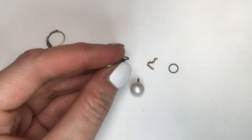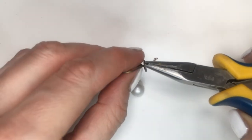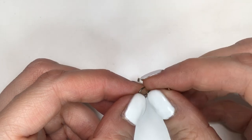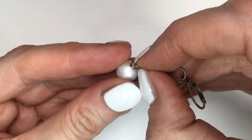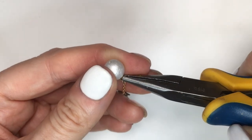Now it's time to put everything together. For that I need my two charms, my two ear wires, my two chains, and a couple of jump rings. First I'll open my ear wires, place my jump ring, and close it. Then open my jump ring and place my chain. Looking back at it, I should have just opened my jump ring and placed my ear wire and my chain together. Then I'll open my eye pin, place my chain, and close it.